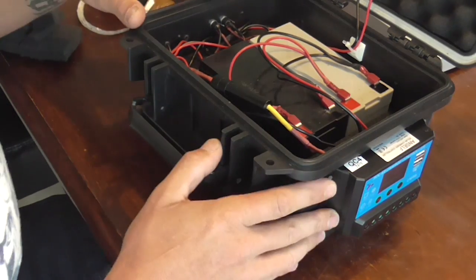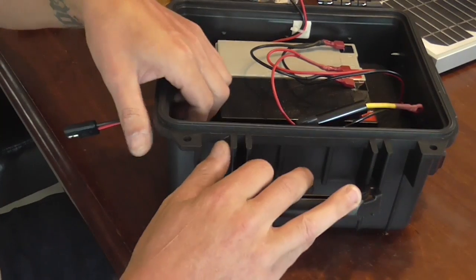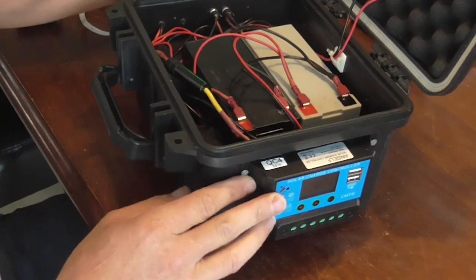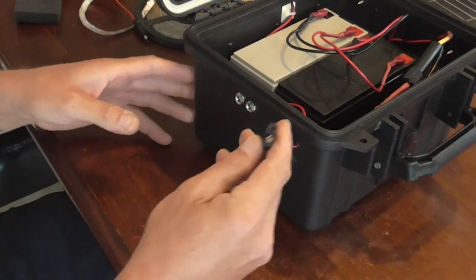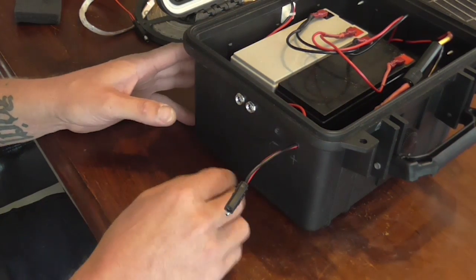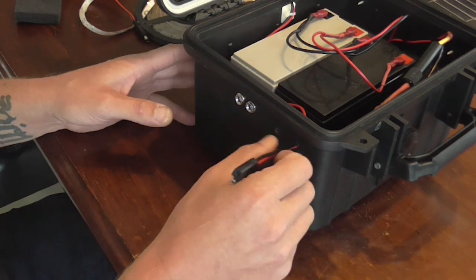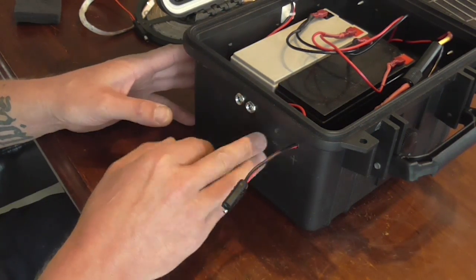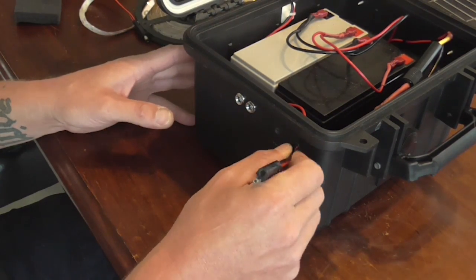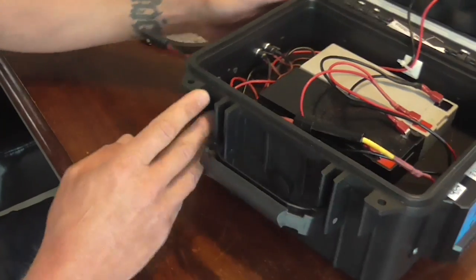The two cables for the solar panel that come from the charge controller run back inside the box and come out to this point here. I previously had two little bolts with wing nuts that I used to connect the solar panel onto, but I just found it was rather inconvenient. I was worried that if I lost the wing nuts while camping I wouldn't be able to keep it connected. So I've since put one of these connectors on — I'm not really sure what they're called but it works well.